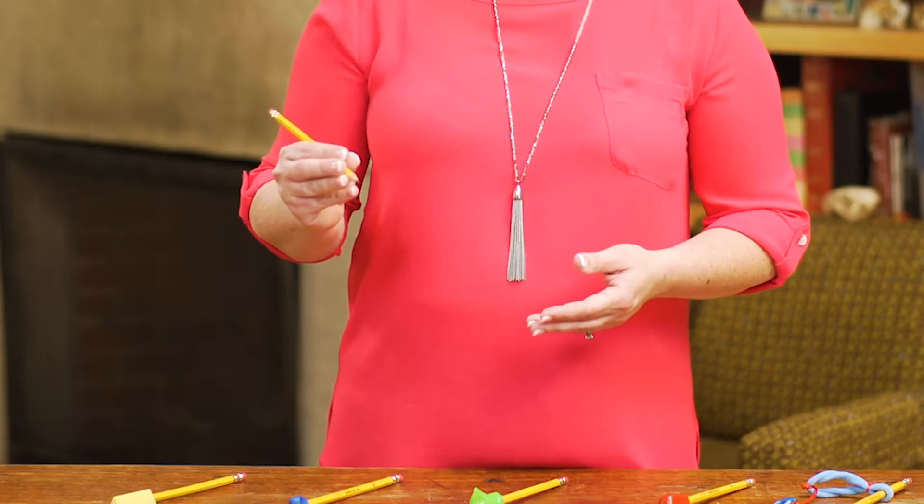Some kids will add a fourth finger, and that's okay too. But many kids with writing issues have weak or undeveloped hand muscles. They get tired holding a pencil, and they may wrap their thumb around the pencil. They may also grip the pencil too tightly or use their whole hand.